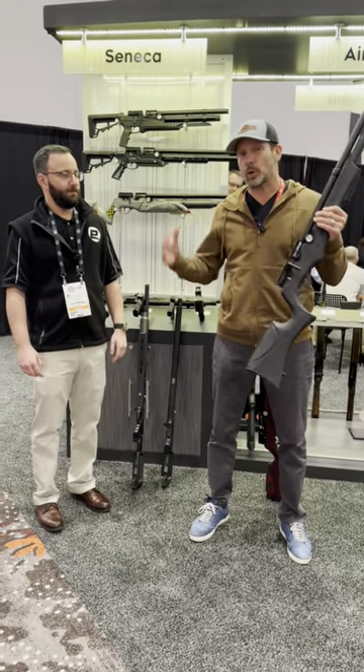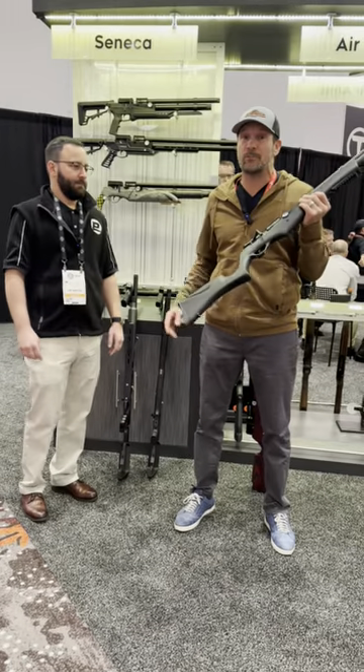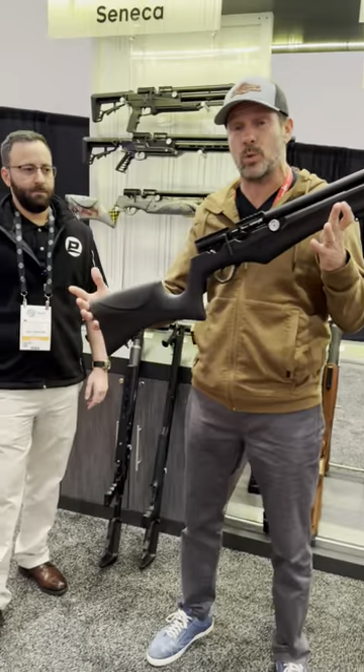We are here at SHOT Show, and this is the Air Venturi booth. I got a cool little gun — we've seen a little bit of it before, but now it's even better. This is the Avenge X. It comes in .177, .22, and .25.